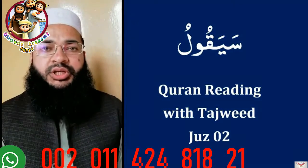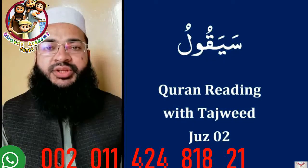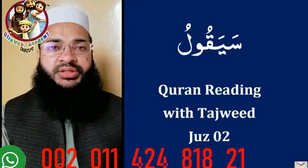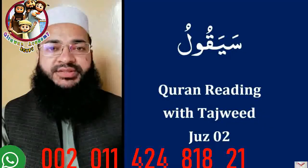Assalamu alaikum wa rahmatullahi wa barakatuh. This course is meant to teach you how to read the Holy Qur'an with Tajweed. So anyone who is interested in learning the Holy Qur'an with Tajweed can take this course. I will be guiding you throughout the course with the help of figure lessons and other stuff.